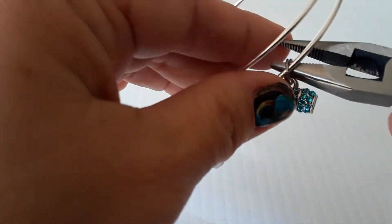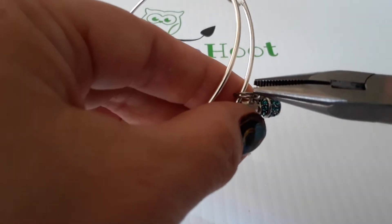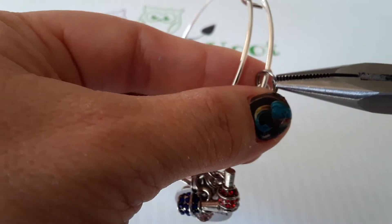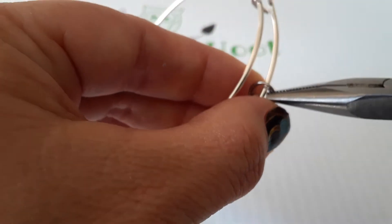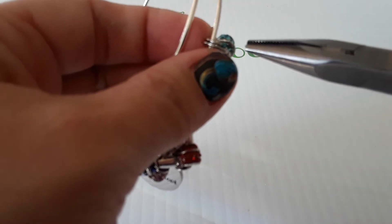Sometimes the split rings won't go all the way back together — you can see there's a little bit of a space in between. What you can do, so that way this doesn't get caught on anything, is take your pliers and push that end underneath, just rotate that end underneath, and it makes it nice and tight again.